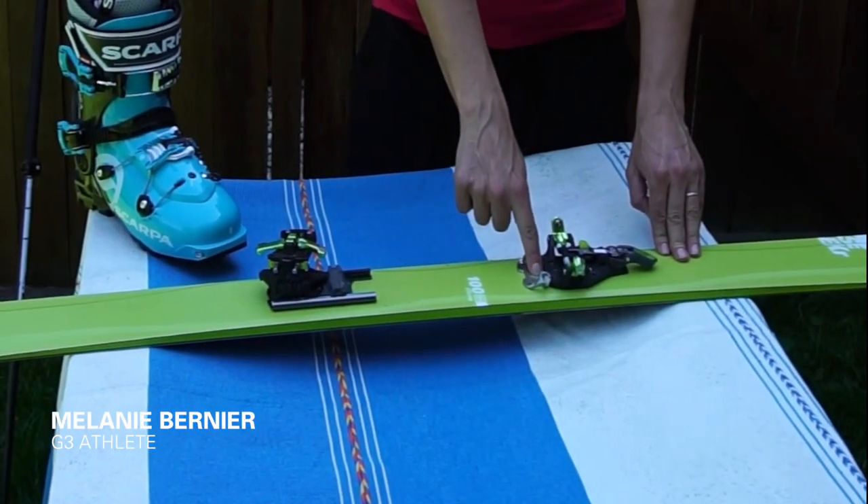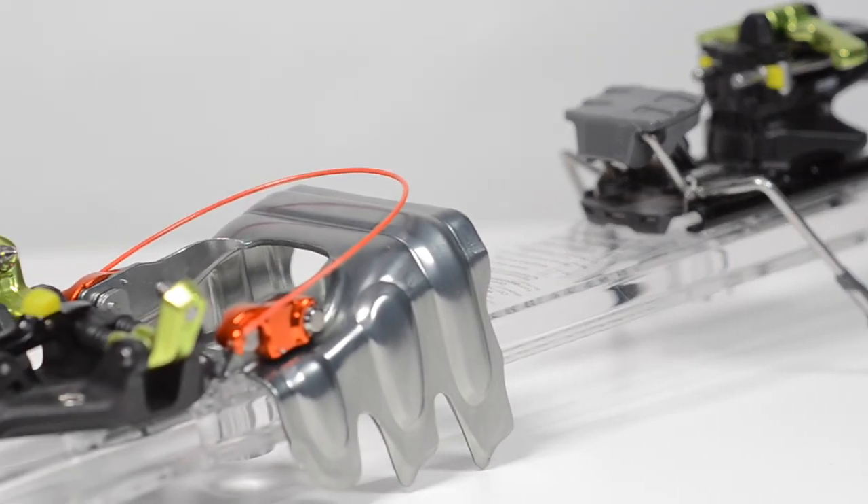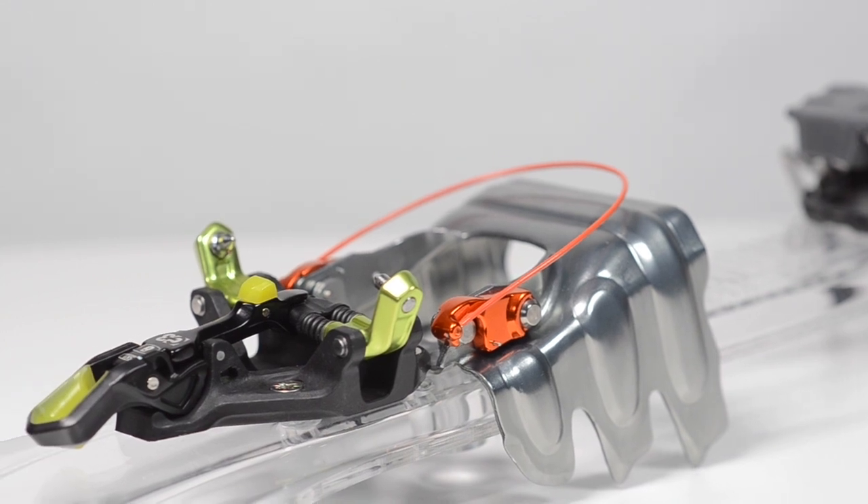I really appreciate how easy it is to insert a crampon adapter. You pretty much need a screwdriver and about five seconds to just slide the piece into place, screw it there, and you're good to go.